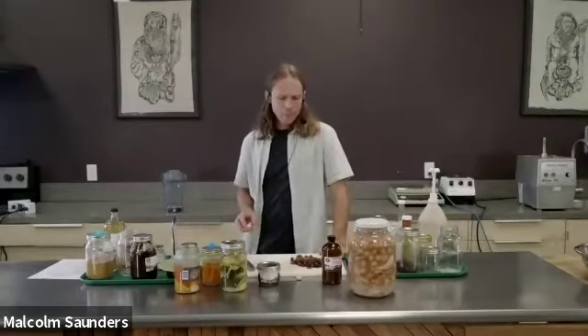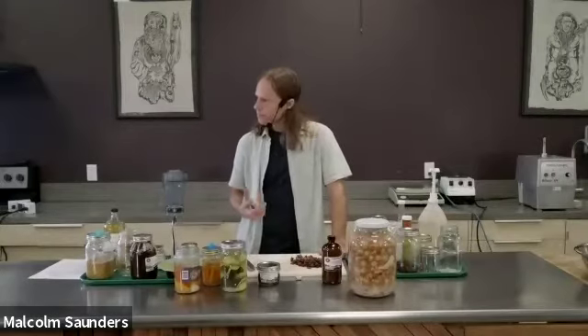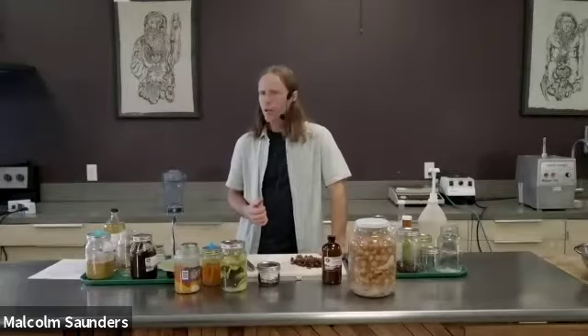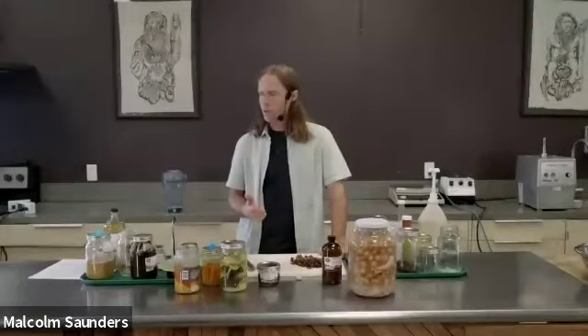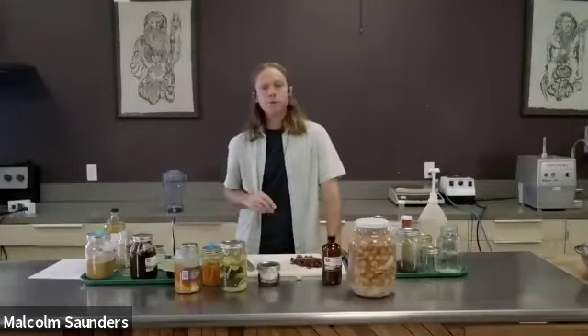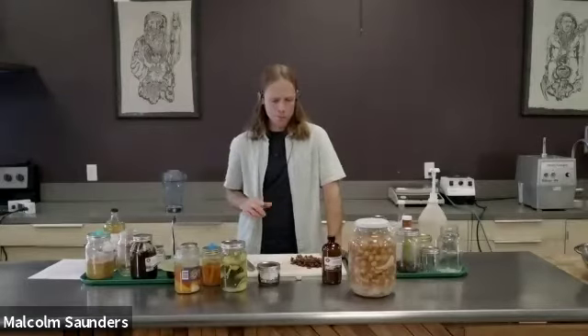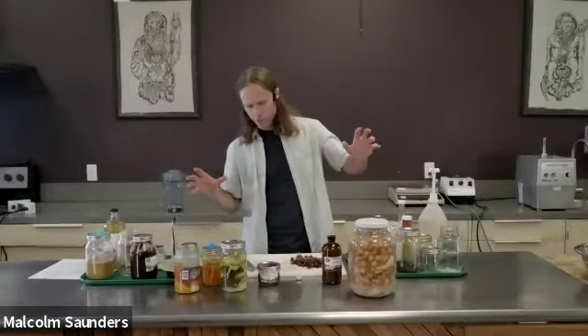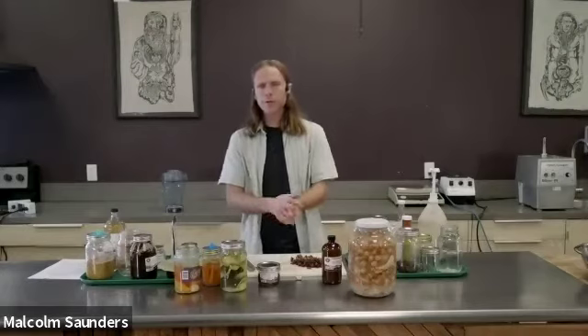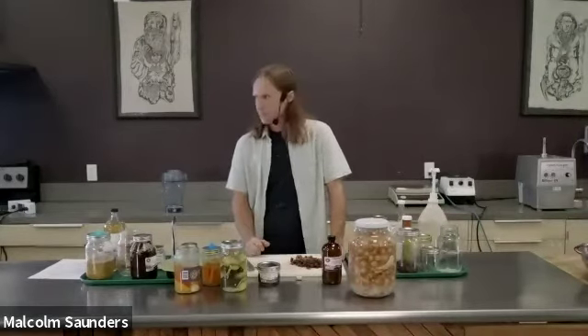Yes, you can totally freeze the ferments. You can even heat-can them as well. Sometimes there are only so many jars you'll be able to put into the fridge to preserve, so freezing is a valid option.